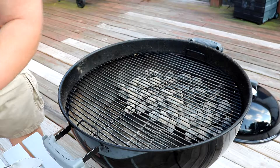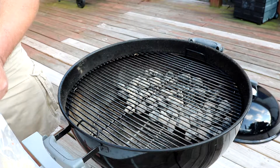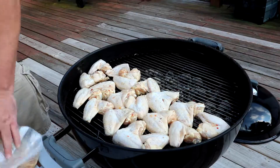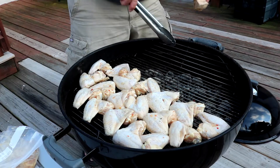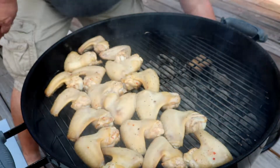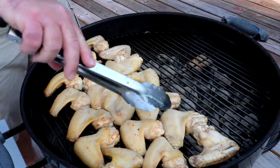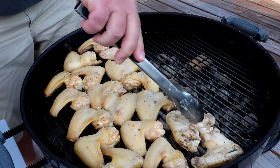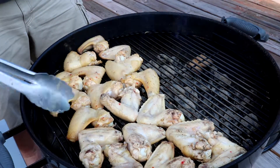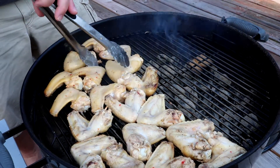Alright guys, here we go — we are up to temp. I honestly don't know if I can get this all on here but we'll try. Cook as much as we can and do another round. We are gonna add a little hickory to get some hickory smoke going as well. Been on here for a few minutes — I'm gonna get these flipped over. I'll be going to direct heat in just a bit. I just want to get a little bit of smoke on them and make sure the chicken is done on the inside. It is so hot I have to stand back away from this just to keep from sweating on the food.